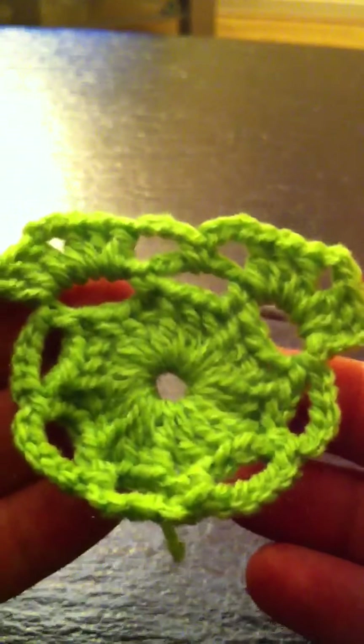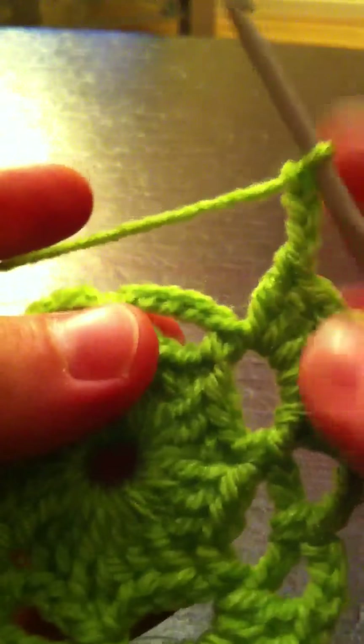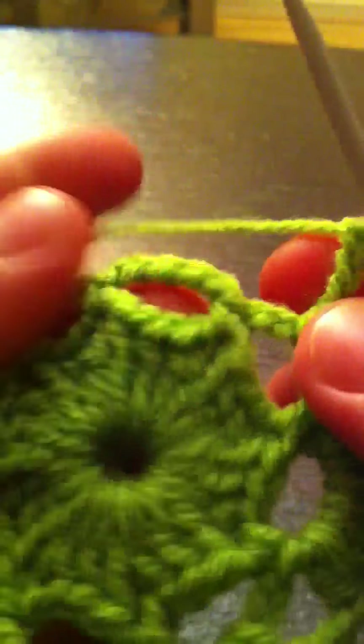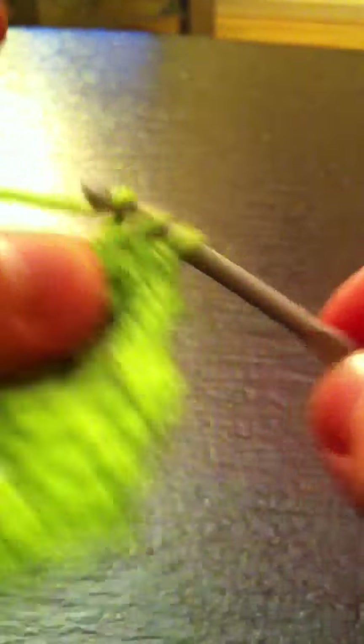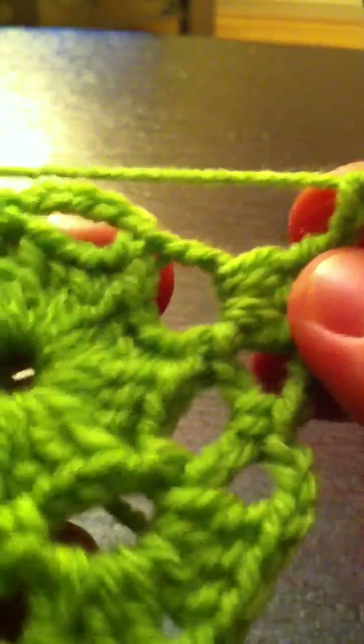Chain two, then three double crochets in the same place — one, two, three. So that's the two outer corners. We're going to continue: three chains, single crochet in the next ring, three chains, single crochet in the next ring, then three double crochets — chain three, and three double crochets in the next space. Chain two — this is the third corner we're about to make. One, two, three double crochets.